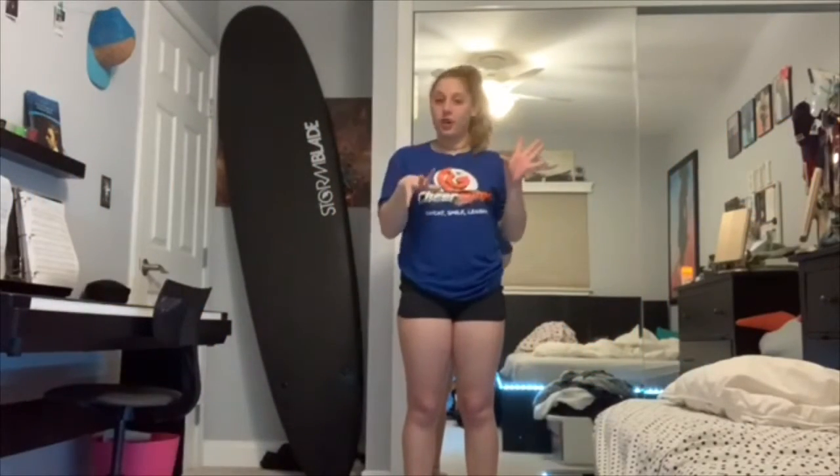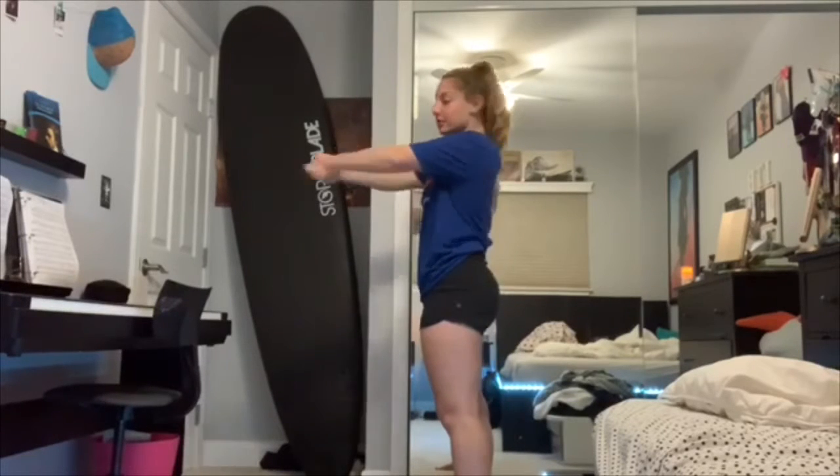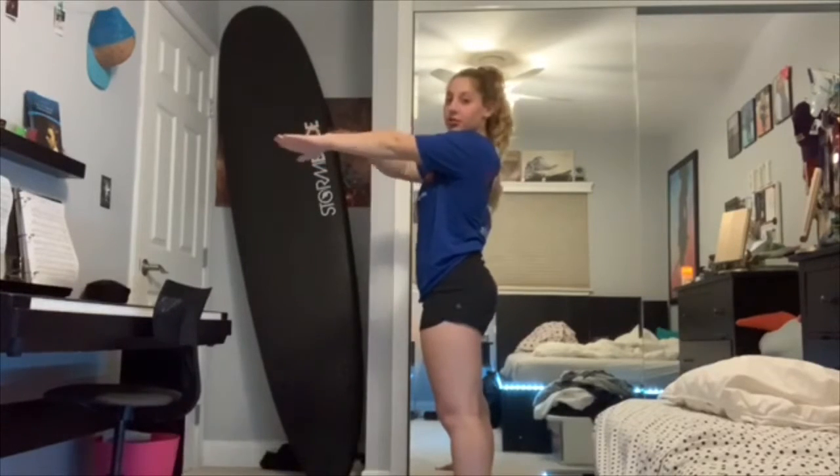Hey guys, it's Coach Bella. I'm gonna make a super fun workout video today and I hope you guys like it. So first I want you guys to do 20 squats like this — make sure your arms are straight and your chest is up.